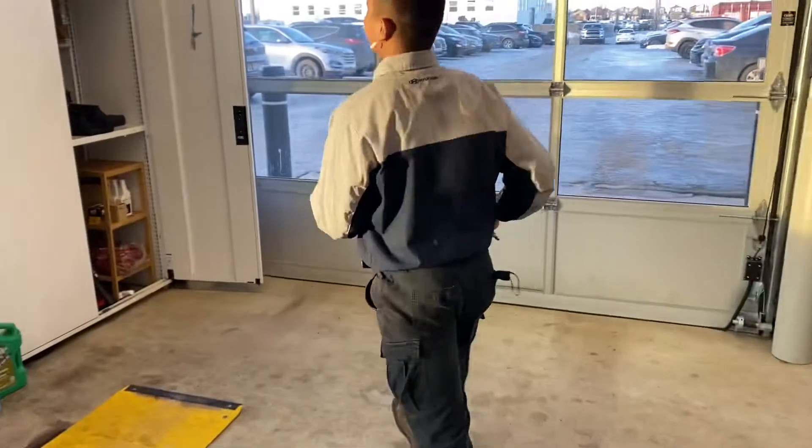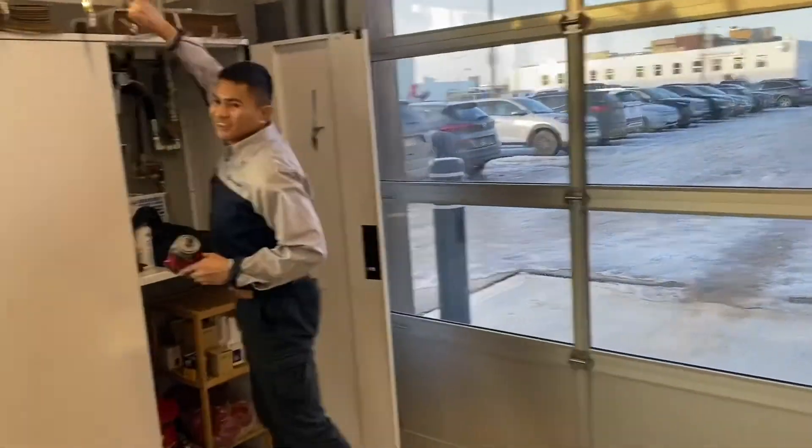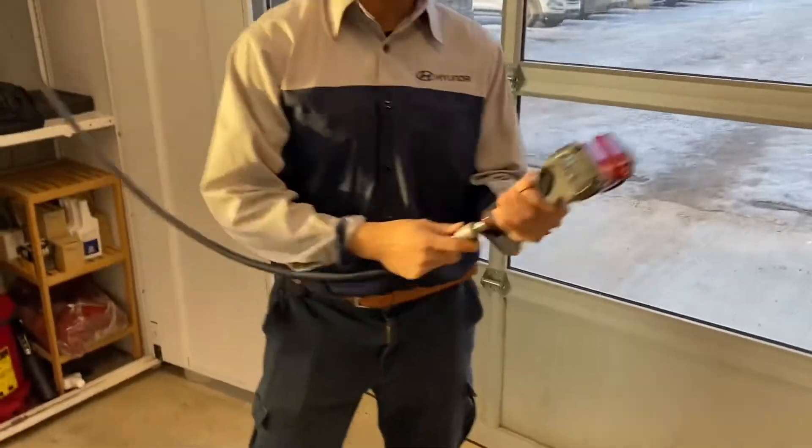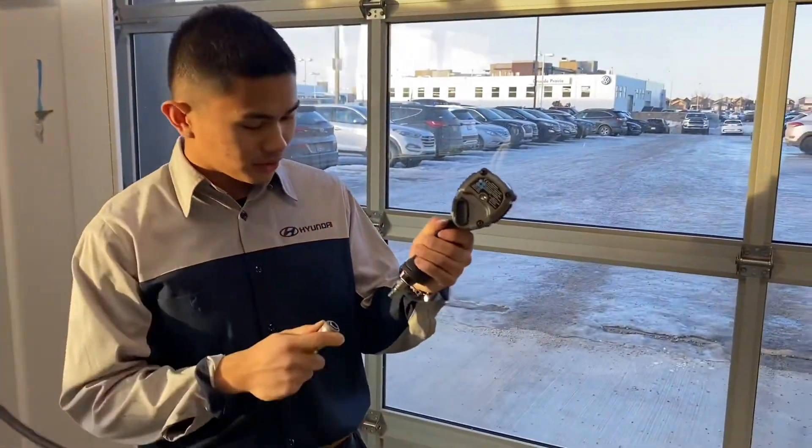Wala po bang testing kuya? Test natin. Paano ipasok? Mayroon lang po. Shoot lang po ang ating air hose.